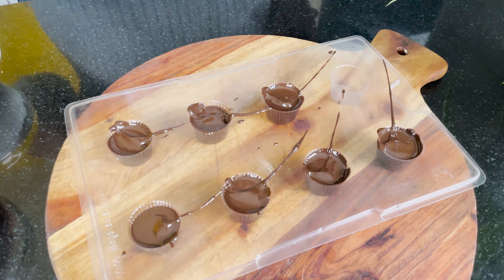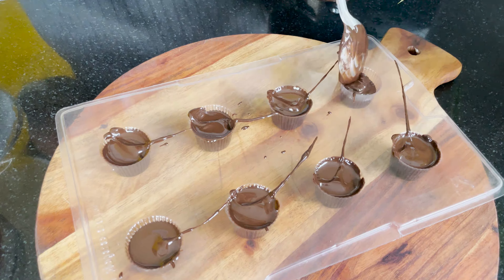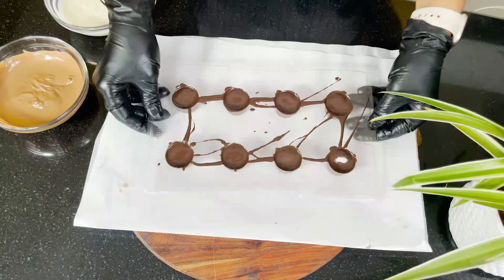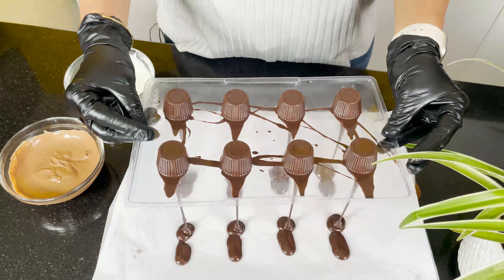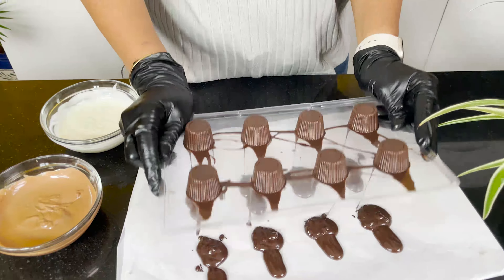We will fill the chocolate up to the top, then tap the butter paper and this mold. The excess chocolate is removed by flipping it upside down. We will remove the butter paper — this is why our chocolate turns out best.